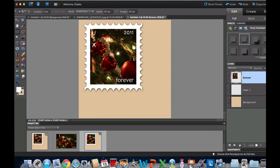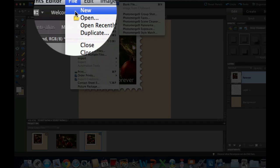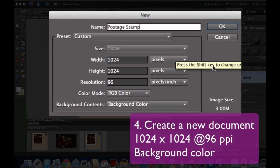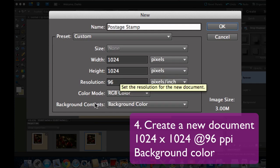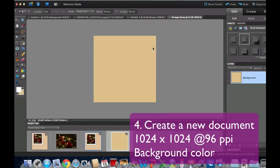Now that we have that, we can go ahead and create our new file. Go to File > New > Blank File. I'm going to call this one Postage Stamp, and I'll have the written instructions linked in the description below. Set the width to 1024, height to 1024, resolution 96, and background contents to background color. Select OK, and we have a nice beige square.